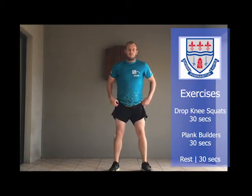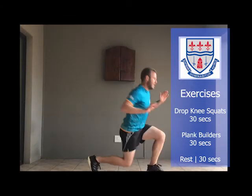Exercise number three is a squat. Drop your knee to the side and the other side, then stand back up.